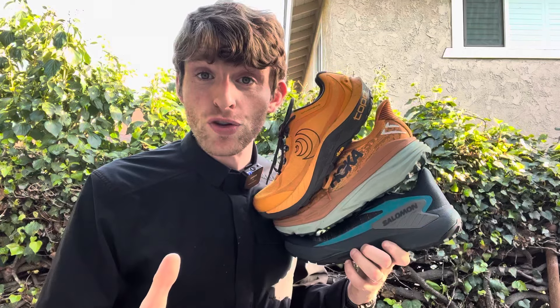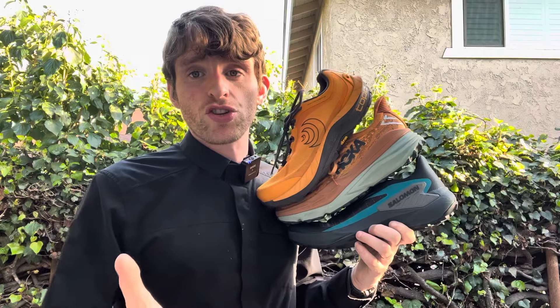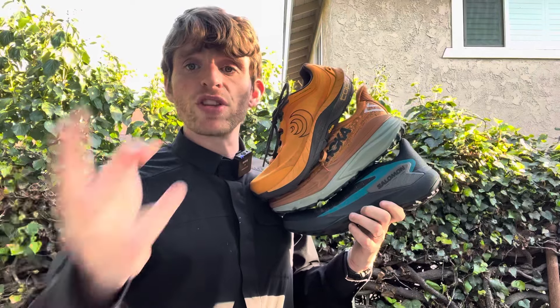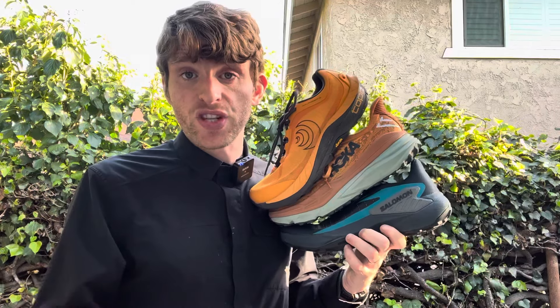There are some things I could find that were stable-neutral — like the Speedgoat has always had nice sidewalls and a wider base that worked really well — but true stability trail shoes are very, very rare. So I wanted to go over what are some of the top three ones that I really enjoyed, and I'm also going to share a couple that I haven't tried that you might want to consider if this is something you're interested in.